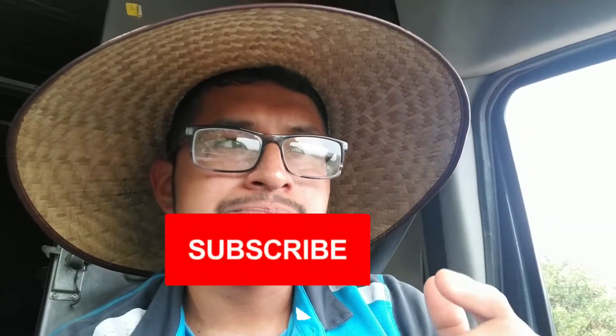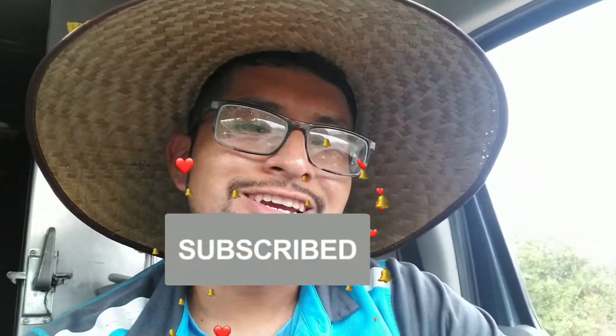I want to leave you guys with a closing message: you can do anything you put your mind to. Hope you guys have a blessed day, don't forget to subscribe and like, and I'll see you in the next one.